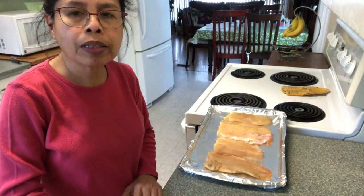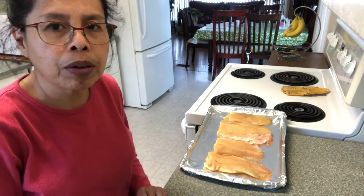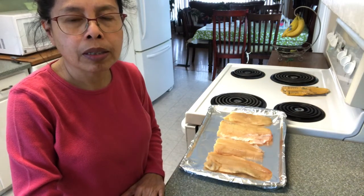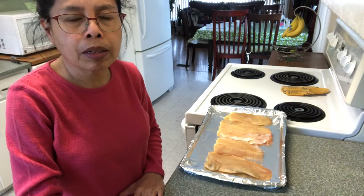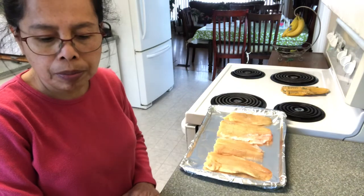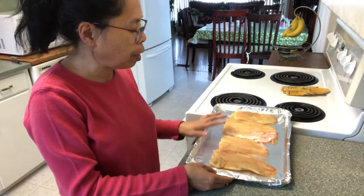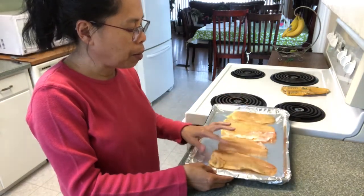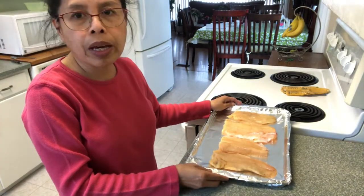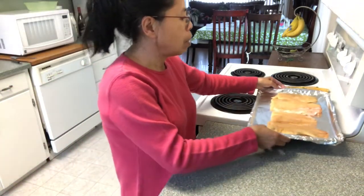Hello everyone, good evening or good morning wherever you are. Today I will make northern pike, or they call it chuck fish here in Saskatchewan. This is a fillet — one fish fillet — and I just cut it in half. I will make a sauce for this; I'm gonna set that aside for now.